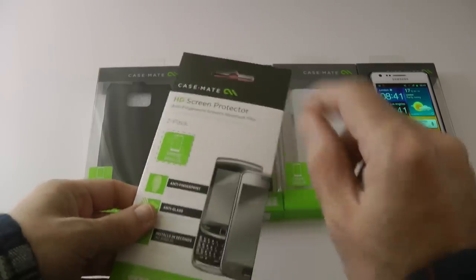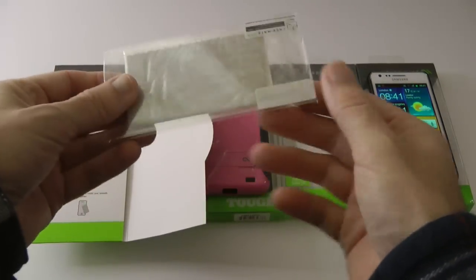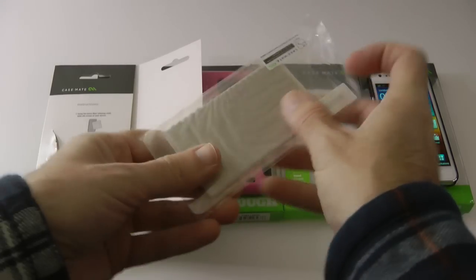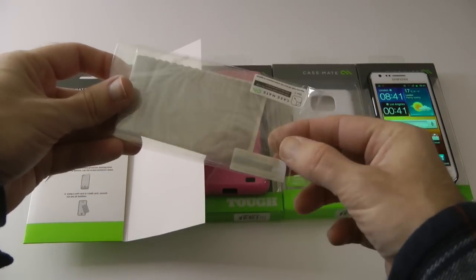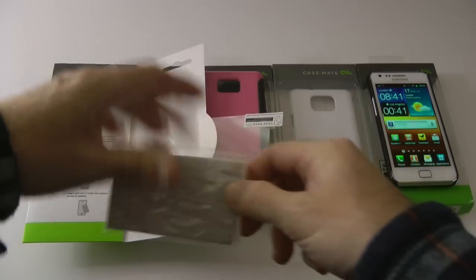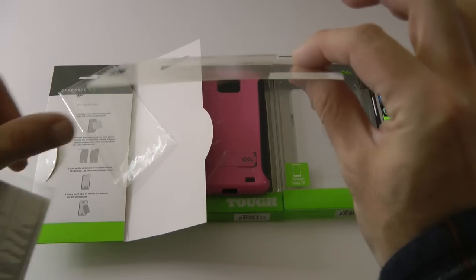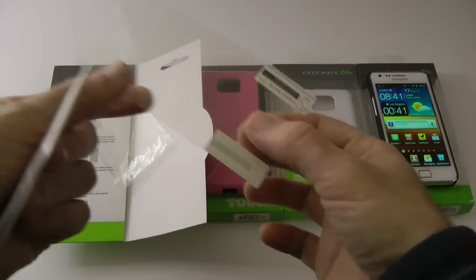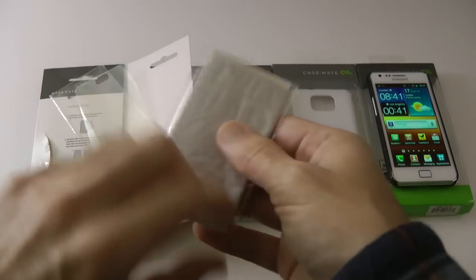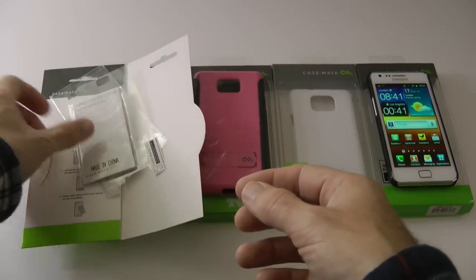Let's start off with the HD screen protector. I'm going to show you what you get inside the pack — I have already had this open. Inside you get a couple of screen protectors; one I've already put on the Samsung Galaxy S2. These are anti-glare screen protectors. Inside you get the screen protectors themselves, which are two-piece protectors — you remove side one, apply it to your device, get rid of as many bubbles as you can, then remove side two. You also get an applicator card and a little polishing cloth.